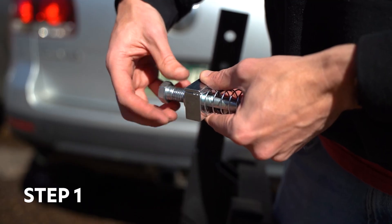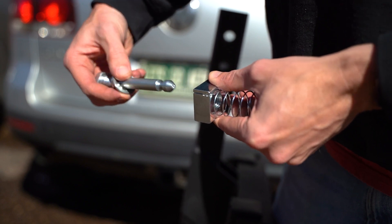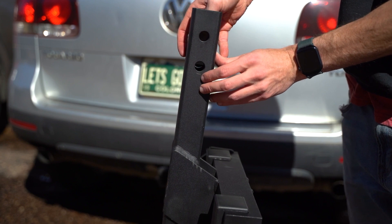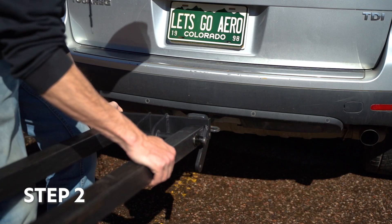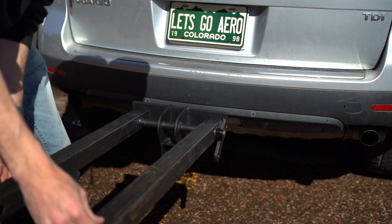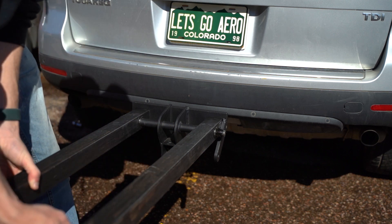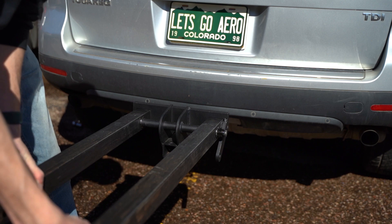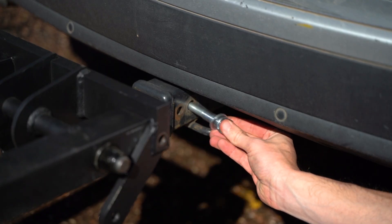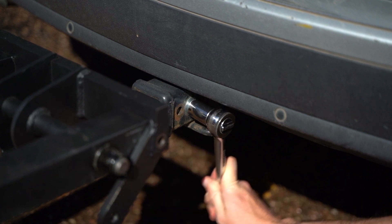First, separate Let's Go Aero's patented silent hitch pin by removing the spring nut block from the pin. Insert the spring nut into the shank of the twin tube, then insert the twin tube into the vehicle hitch receiver. Twist the silent hitch pin into the block side of the spring nut in the hitch tube and tighten using a 7/8 wrench.